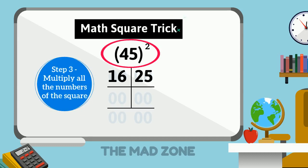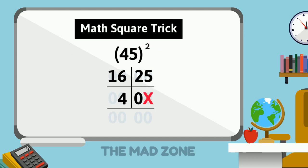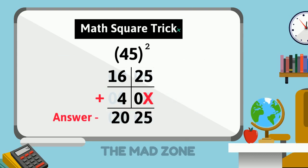Now step 3: we need to multiply all the numbers we can see. 4 needs to be multiplied by 5, and the answer needs to be multiplied always by 2 — the answer is 40, which we put in the second row leaving the ones column. We then add up all the numbers to get the answer, which is 2025. This was our first time, so it took some time — once you start practicing, you won't take more than 10 seconds.